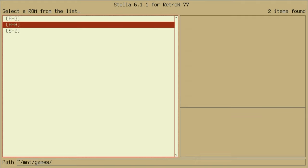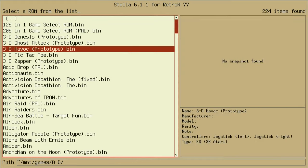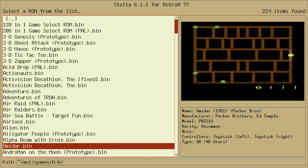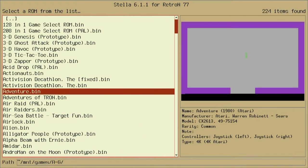Since I put all of the Atari 2600 games on this SD card, I have them separated into three different alphabetical folders. So if we select A through G, you can see all the games and scroll down through them — all the Atari 2600 games right there. I'll select Adventure as a demo.